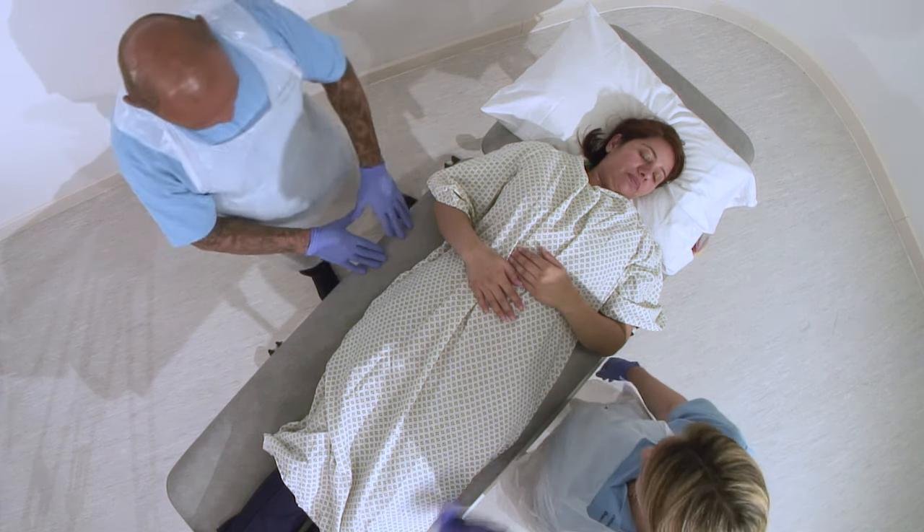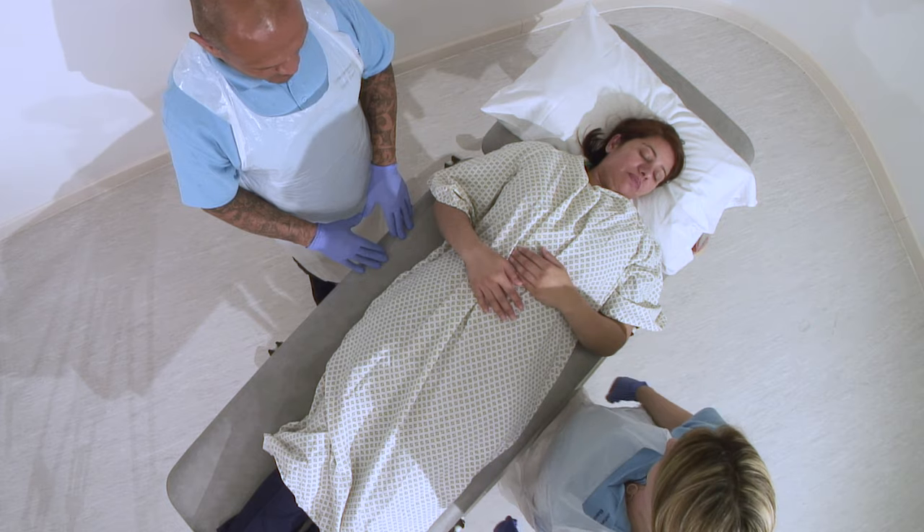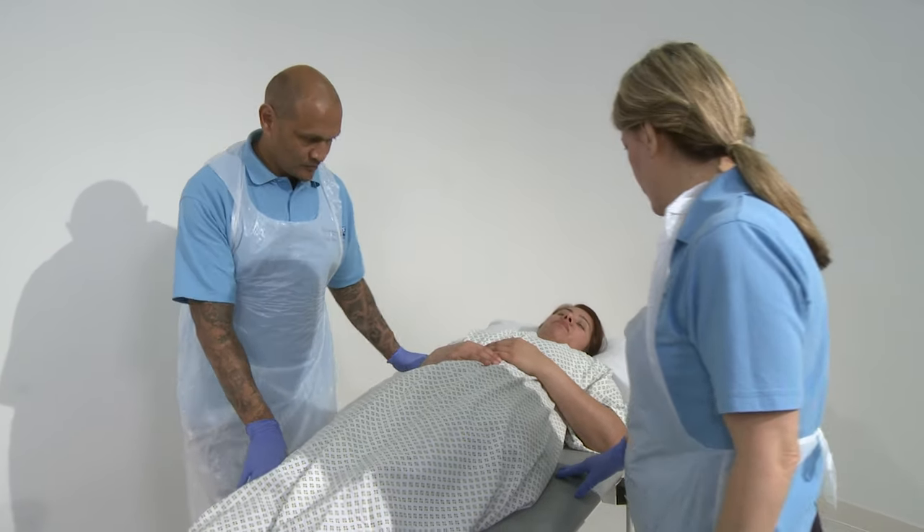Hello Niha, we're going to transfer you up the bed slightly and we're going to give you a hand. I have to roll you over first. I'm just going to bring the bed up to the right height for you.